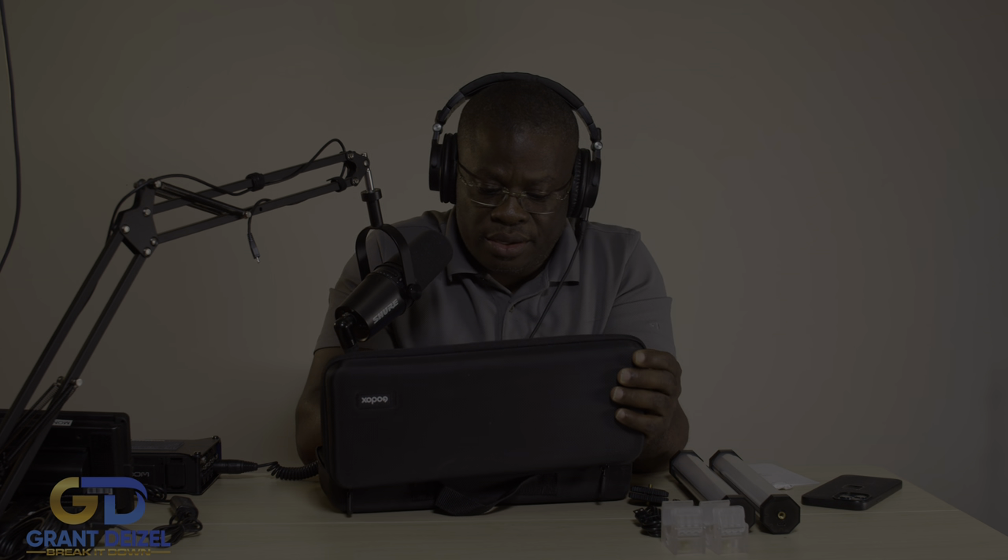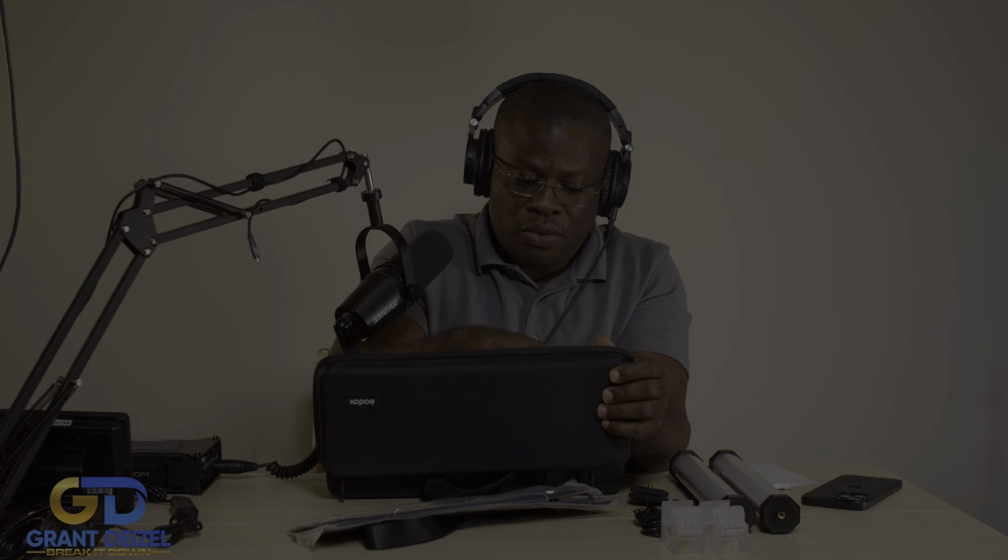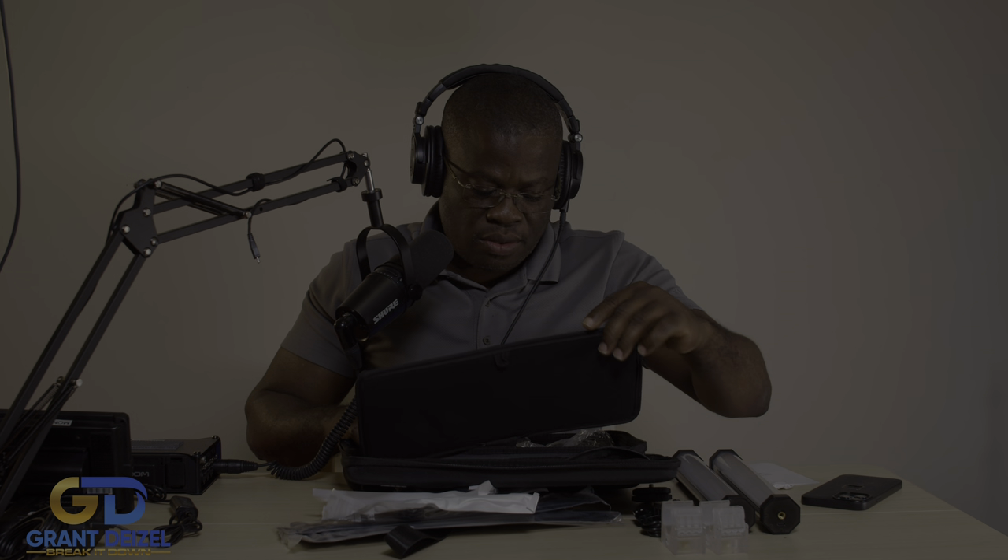Let's see what we have in here — oh that's a lot of stuff. At the price you're paying, and all these accessories, I think it's a good bang for your buck. I love this protective case — we'll visit it later.